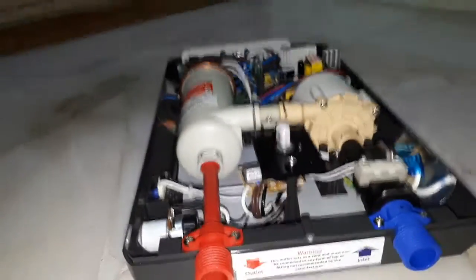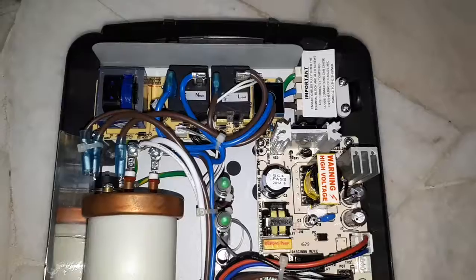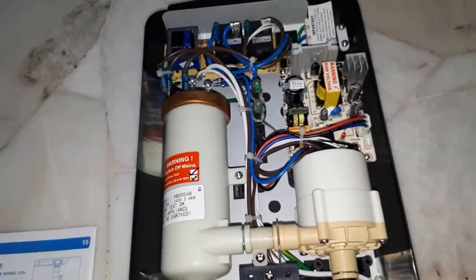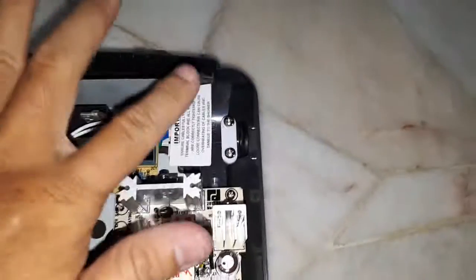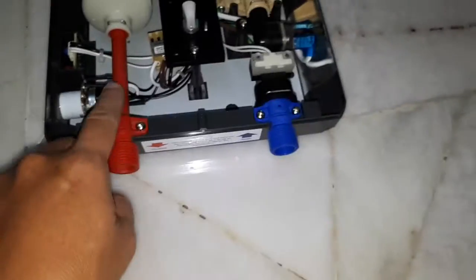So I just want to show you how to install the power supply. It's very simple — you just need to connect the power, and the inlet and outlet for cold water and hot water.